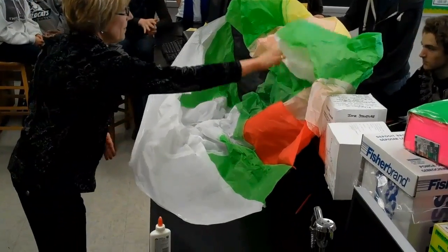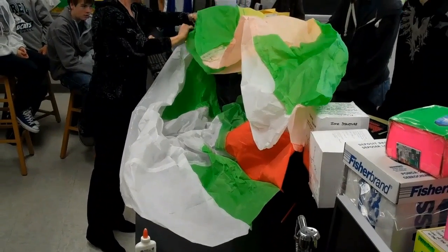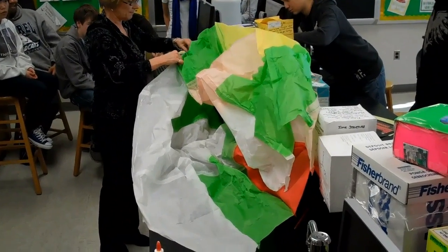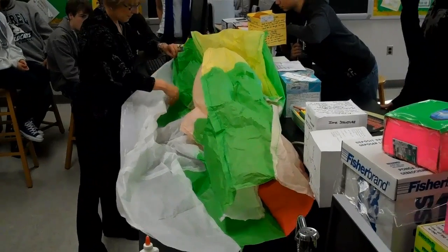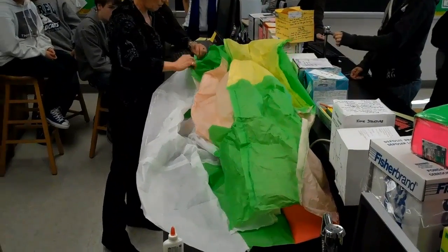Okay, here we go. Just take this one end that's open and press it to the other side where I just put the glue. I'm just gluing these two sides together to close it up. The tricky part is not to get the glue where you don't want it.